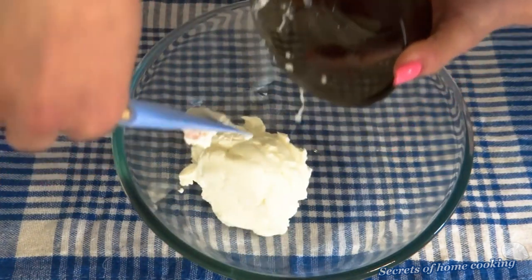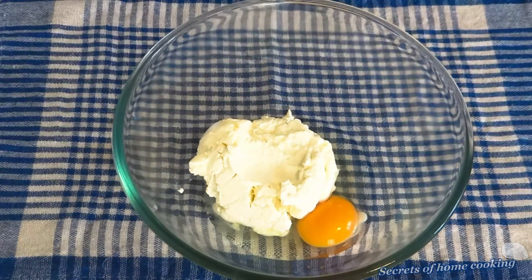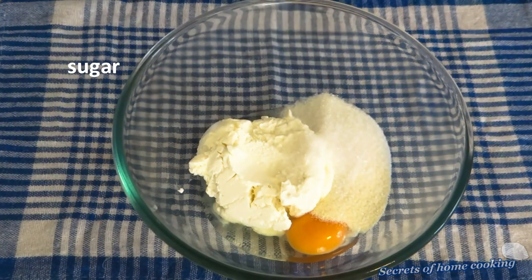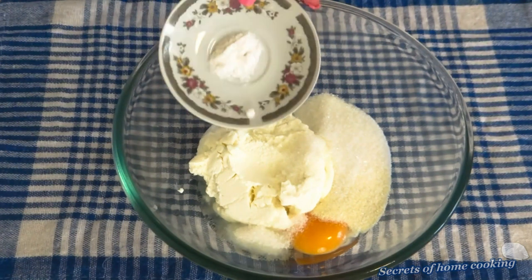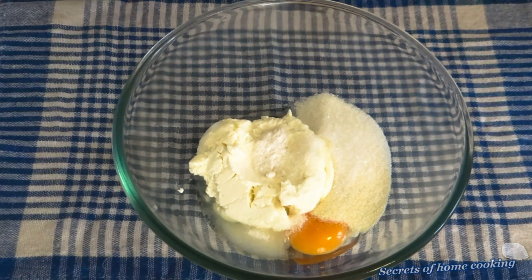We need to mix together cream cheese, egg, semolina, sugar, vanilla sugar, soda powder, pinch of salt, and milk.